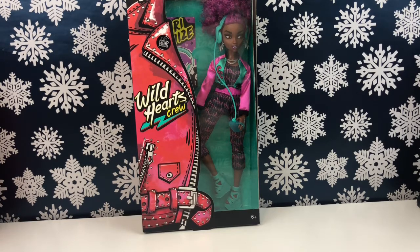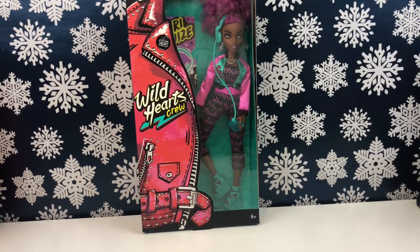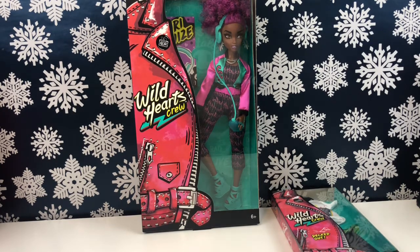I've only unboxed two of the five so far, so I figure I might as well kick off the year finishing this little series, because that just kind of went kerplunk and I quit unboxing them — they've just been sitting on the shelf. Today I'm going to be unboxing Kory Cruz and I'm also going to try a fashion pack on her. I have all the fashion packs they made for the Wild Hearts Crew and none of them really screamed Kory, so we're just going to try this one on her.